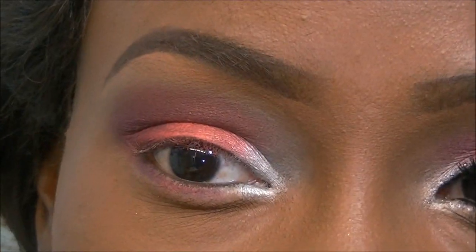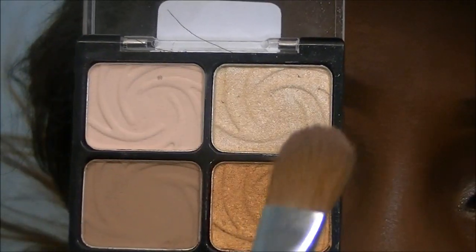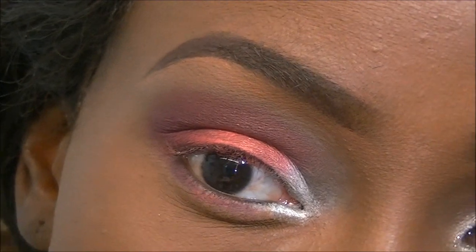For a highlight color I'm taking the Wet n Wild Vanity palette, using both shades at the top with the flat shader brush, and applying that to my brow bone.